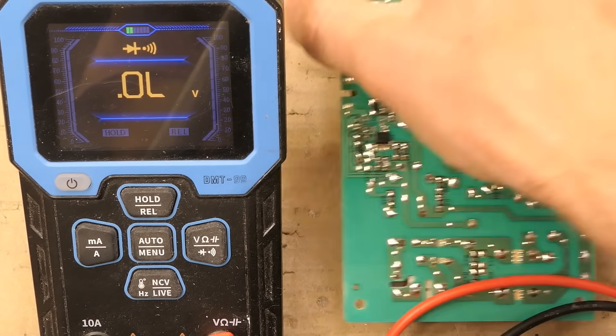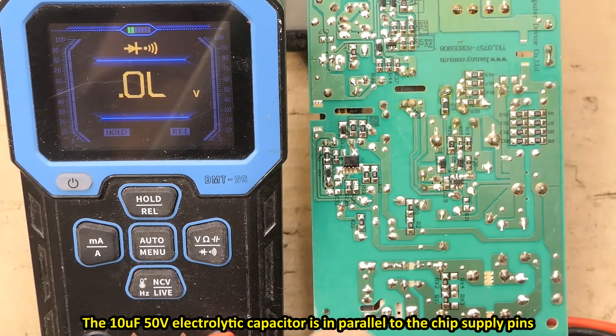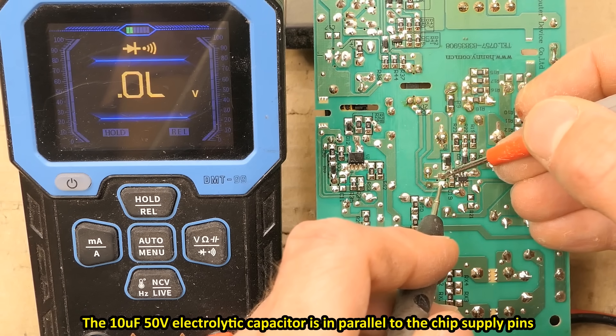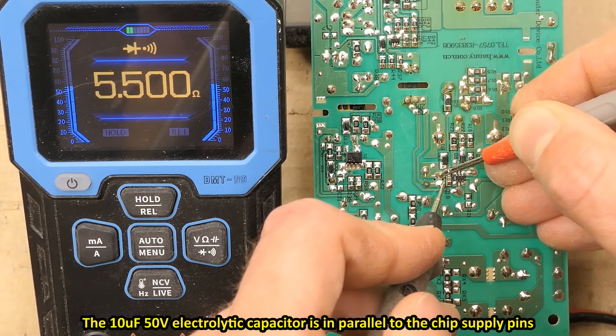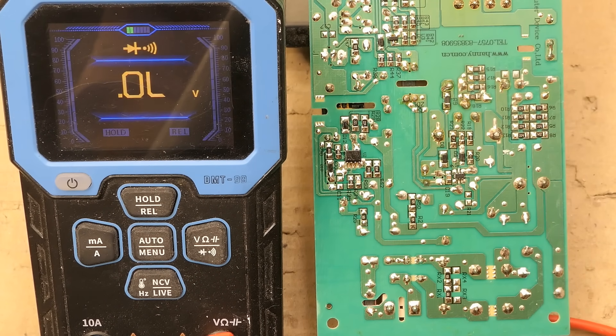Now let's measure the supply pins of the chip on this small capacitor — it's a convenient spot to measure, and it goes to the supply pins of the chip. It is difficult to probe because there is lacquer on the board. There's a very low resistance — basically a short on the supply pins of the chip — so the chip is destroyed, which was already 99% likely after looking at these resistors.